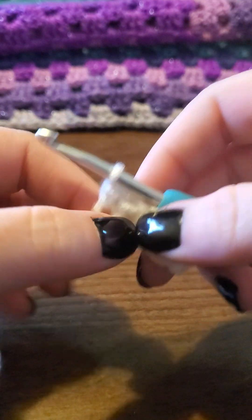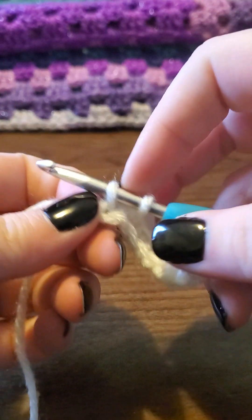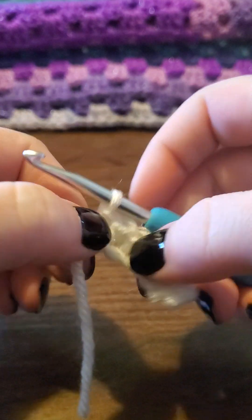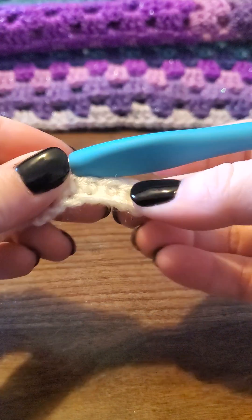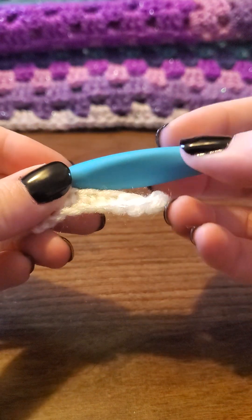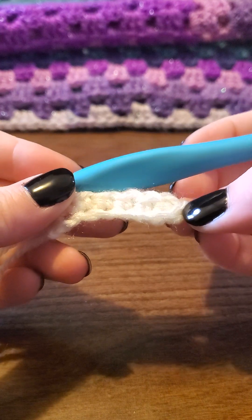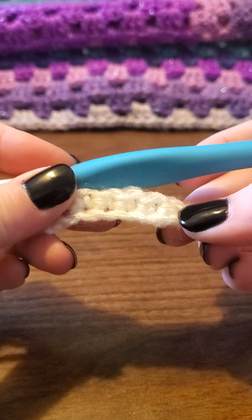That is how you do a single crochet. So today we have learned how to do a basic chain and a single crochet. Next week I'm going to go ahead and show you how to do a double and a half double crochet. So please like, share, and subscribe, and stay tuned for more. Bye!